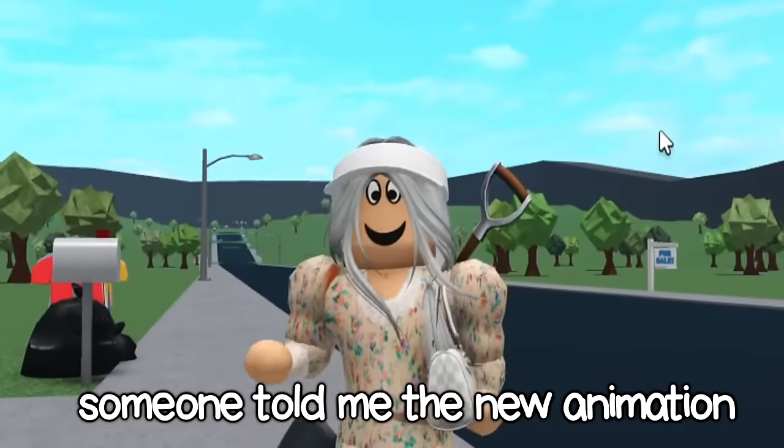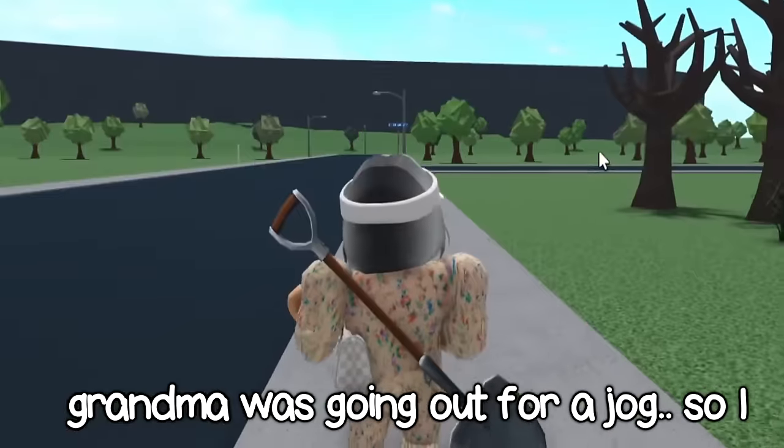Grandma's going out for a jog. Someone told me the new animation looked like grandma was going out for a jog, so I'm a grandma.